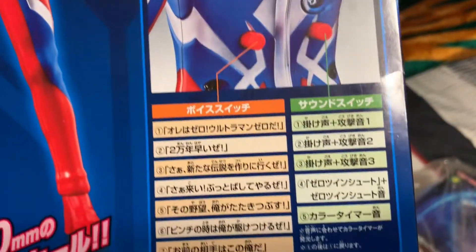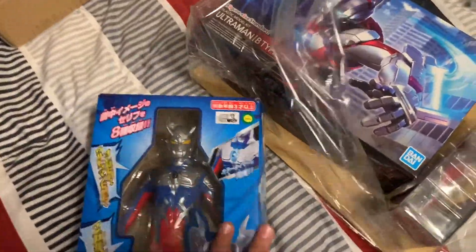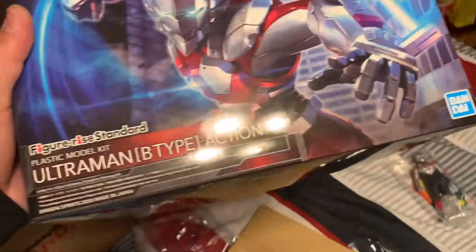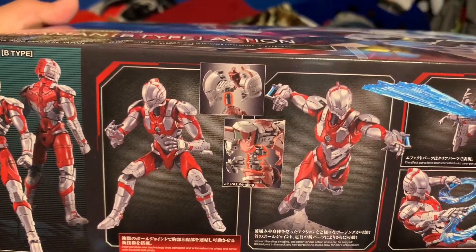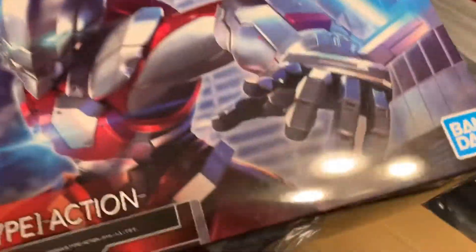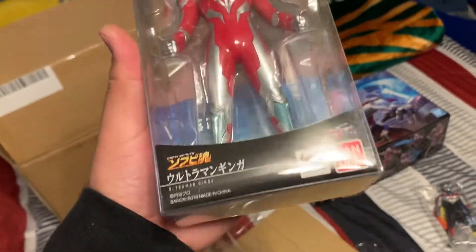It's got two buttons - one, two, three, four, five, six, eight, plus five - a bunch of different phrases. I'm guessing it's got battle phrases and then something else. I also got an Ultraman model kit so my figure can turn into Ultraman. He comes with so many cool effects. He's got like some kind of weird robot exoskeleton underneath. This is Ultra Man - Ultra Man is Ultra Man.